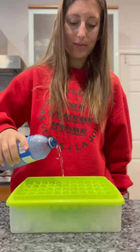Plus, it also comes with a little scooper. Then put the ice tray back on, pour more water, and slide it right back into your freezer for more ice.